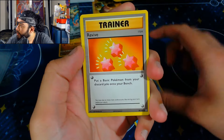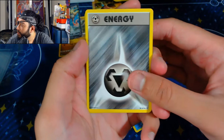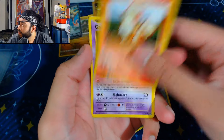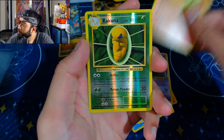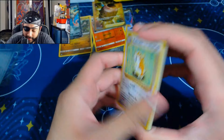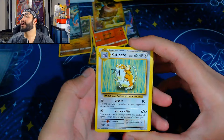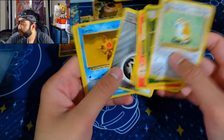A little bit on the top left too. Misty's Determination — come on! Poliwhirl — Revive — come and revive my pack luck! A Star — I like that. I've never seen that. Growlithe, Gastly, my boy Charmander! The reverse is a Kakuna.